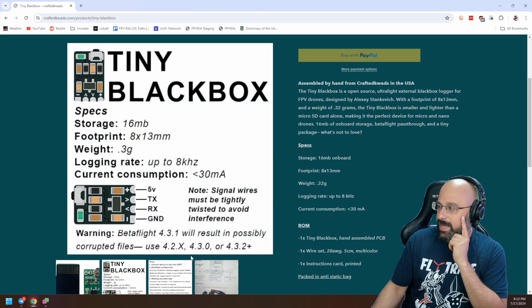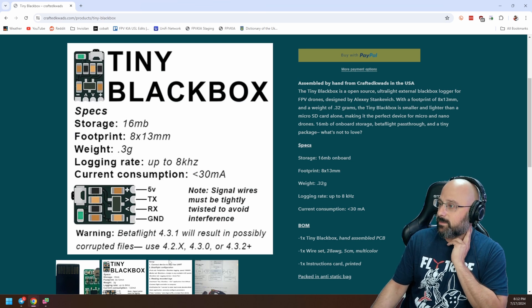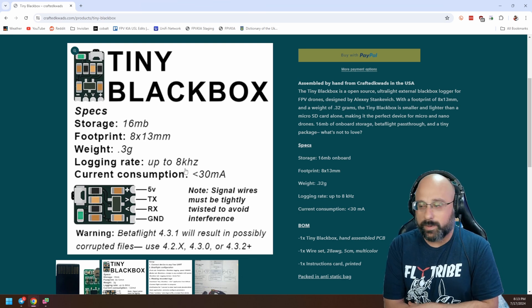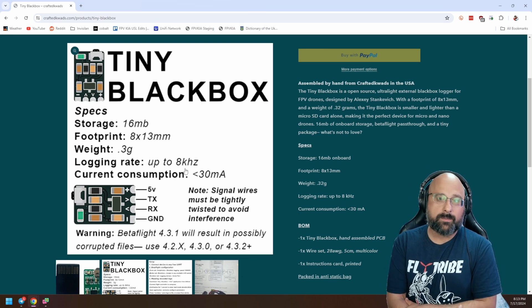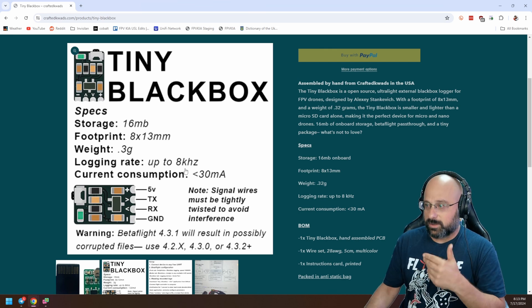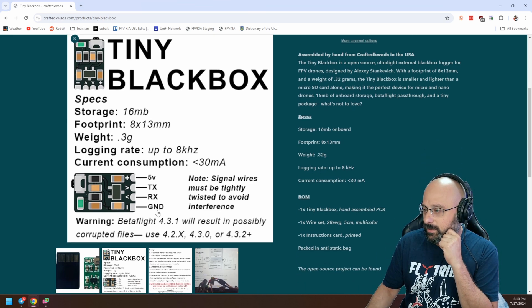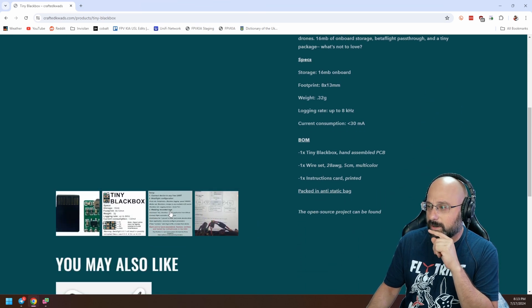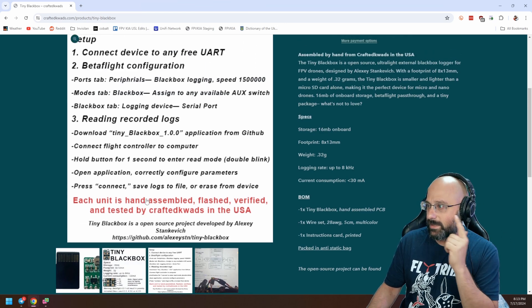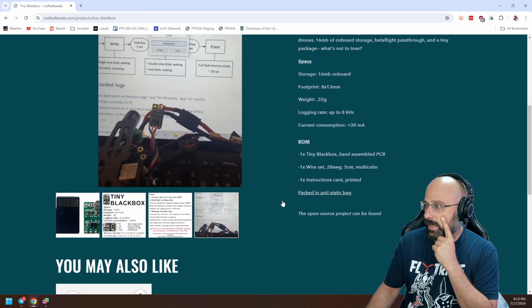Is it the same as OpenLogger? I couldn't say if it's the same as OpenLogger or not. It does look like it has up to eight kilohertz logging rate. The big selling point of OpenLogger is that it supports really really high baud rates — I think up to five megabaud — so it can do faster logging rates that you normally can't do to an SD card.